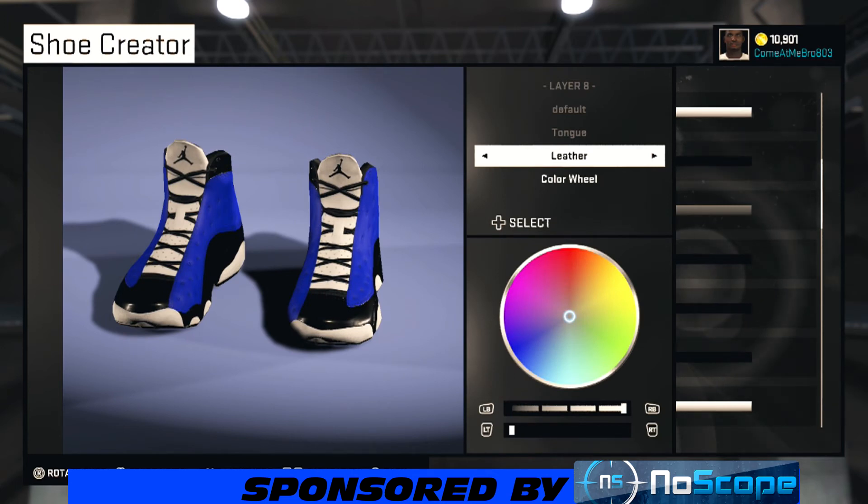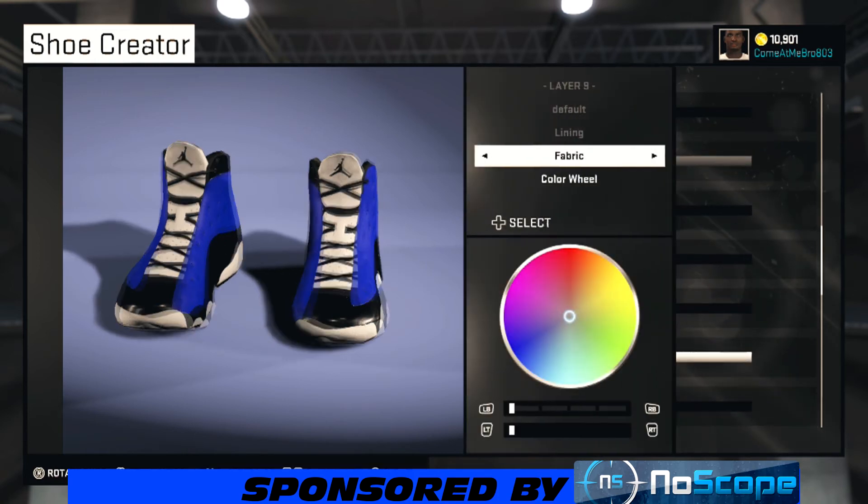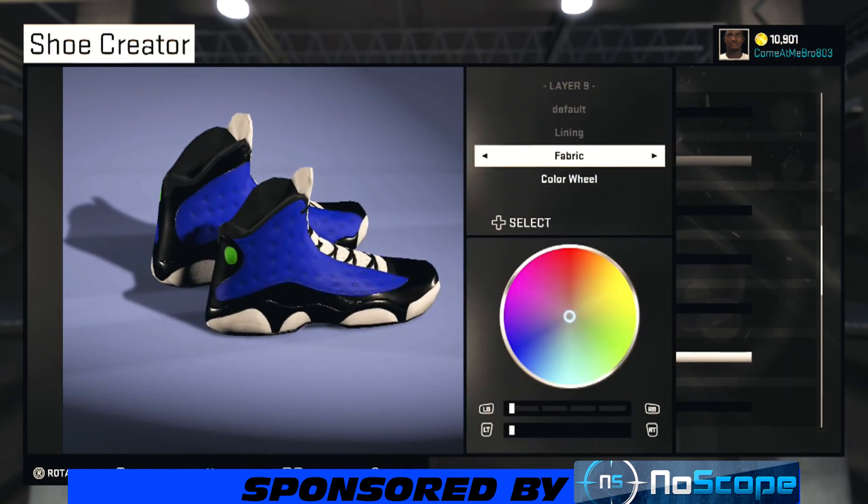You can use whatever material you feel is better — this is all up to your discretion. On the lining I went fabric and had to go with black on the lining.